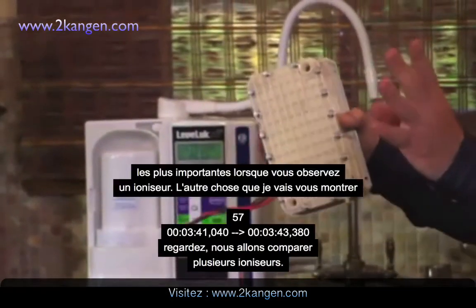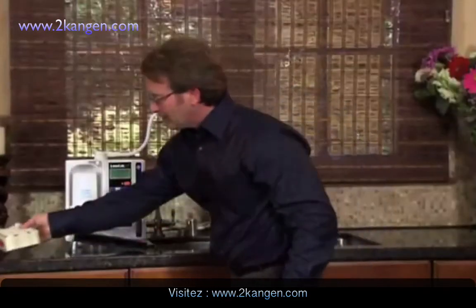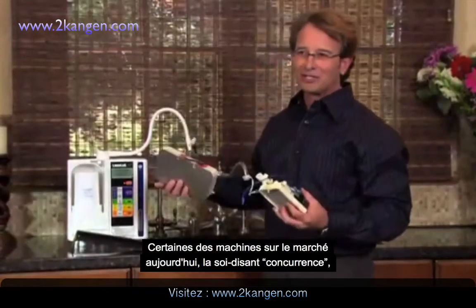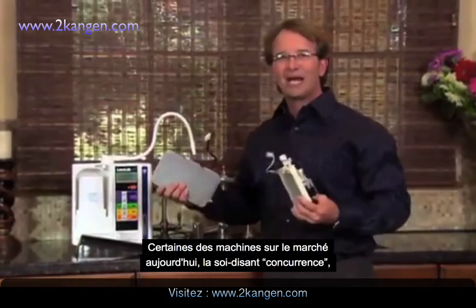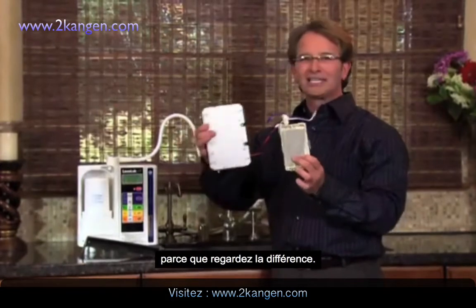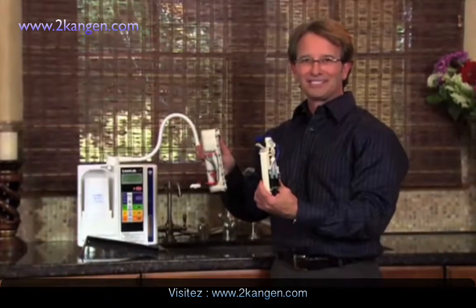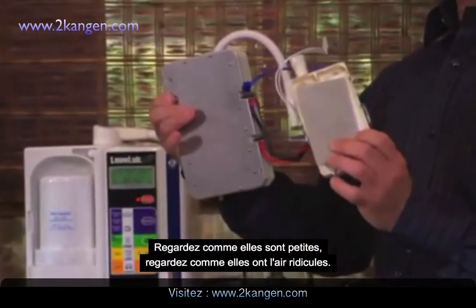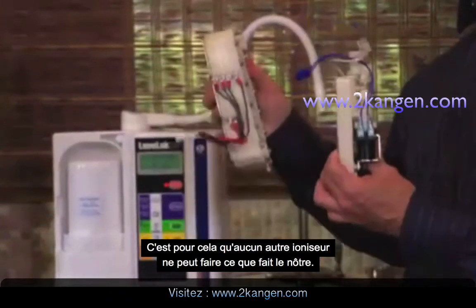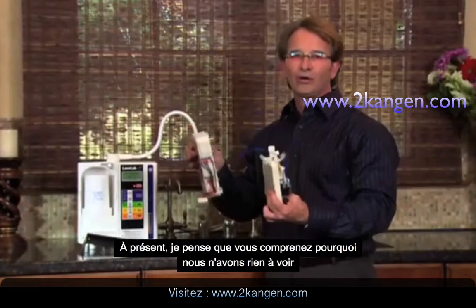Let's compare a few — because the competition is never going to show you this. Some of the machines on the market today, the so-called competition, are not going to show you what the inside of their plates look like. Look at the difference — look how small they are. These are so cheaply made. That's why none of the other ionizers can really do what this does. Now you understand why you don't want to go with anybody else.